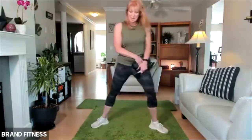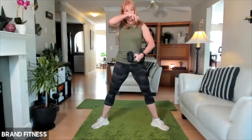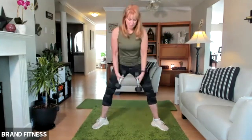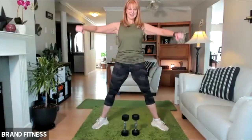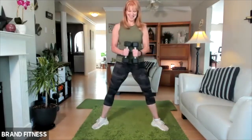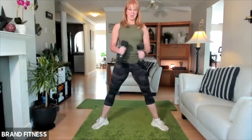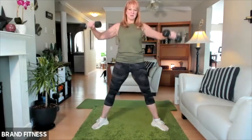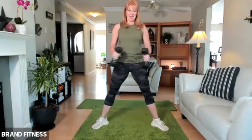I'll do the lateral raise again and add a plie squat. We're going to be like this — hold the weights here, down, and then lift up. So plie: feet are wide, come up, and then shoulders are back, just lift. You don't want to swing the weight. If the weight's too heavy, put it down, grab some soup cans, or you can do it without weights. Down, come up, and lift. Everyone looks so beautiful — you look like ballerinas! And lift. Two more, and lift, and one more — looking good.